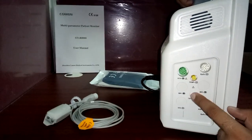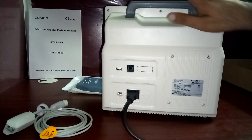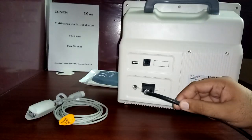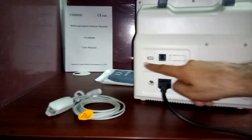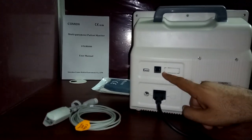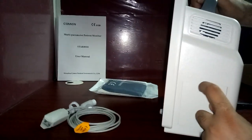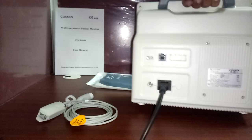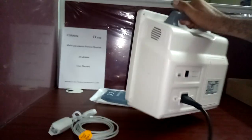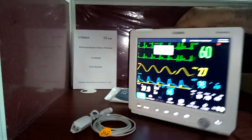On the back side, you can see this is a CE-approved monitor. There is the mains cable connection port, an earthing port for the earthing cable, a USB port for data, a central monitoring port for connecting to a central monitoring system, and a port for the optional recorder/printer. The monitor has a handle and is very lightweight — I'm holding it with one hand.